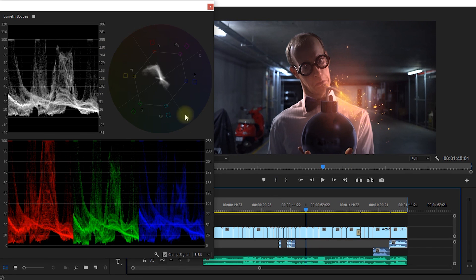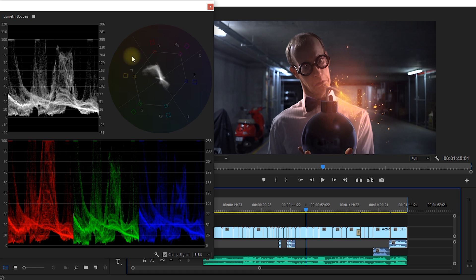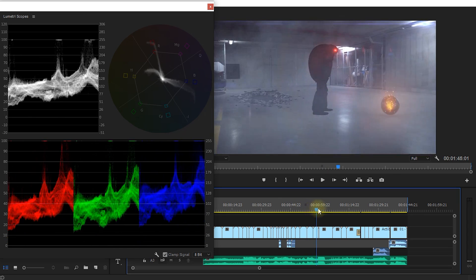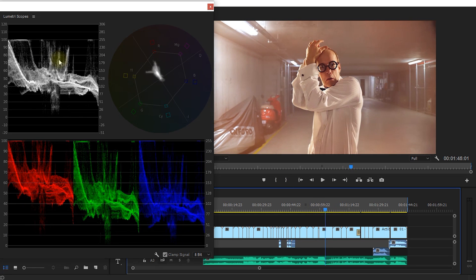This round circle in the top right is a vector scope. The vector scope displays color information — it shows you how much saturation you have in your image and in which direction of the color wheel it is saturated. Right now there's quite a bit of red and yellow in my image, which is obviously this flame and the glow on Walter's face. If I go forward a little bit you can see it's mainly red and yellow because everything is kind of on fire.